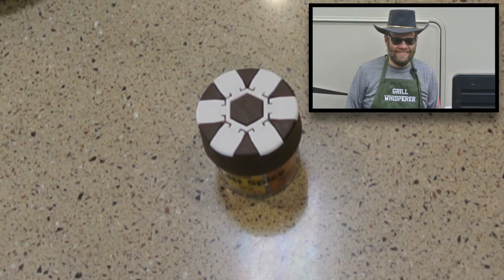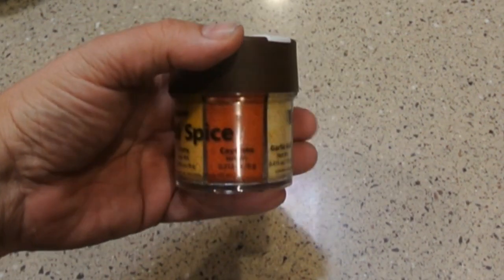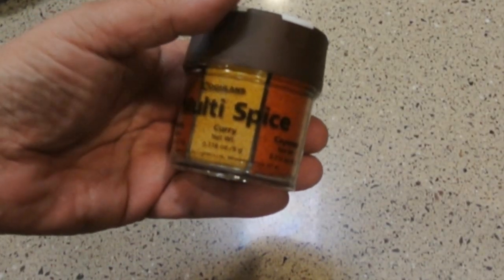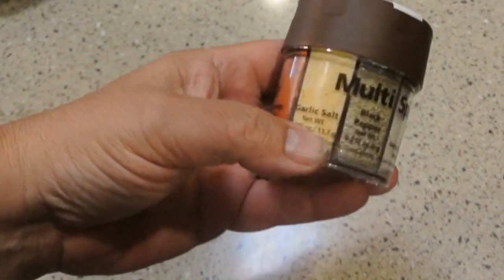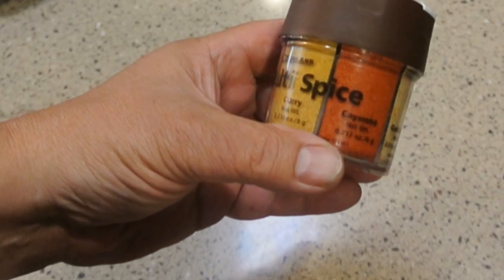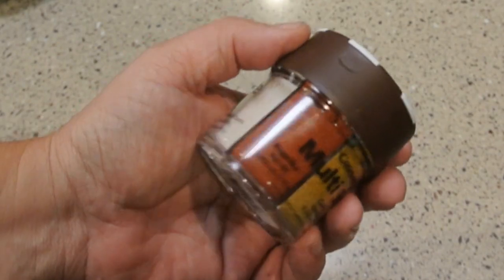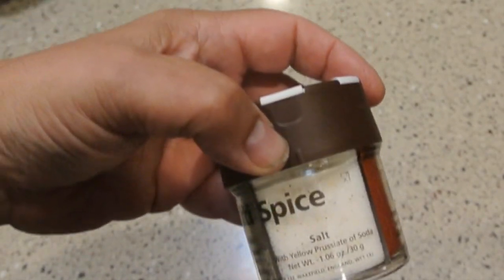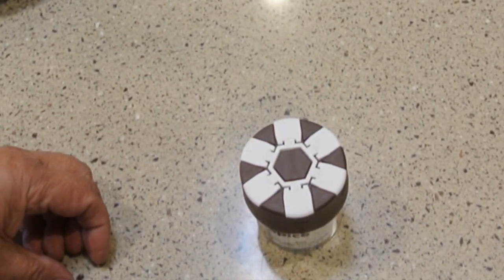So any grill whisperer is going to want to carry some spices. You can buy this multi-spice jar at most camp stores — this one's made by Coughlin's, and Coleman and others have carried it. It has the big three: salt, pepper, and garlic salt, then cayenne, curry, and paprika. The obvious problem is you may use some spices and not others, or run out of some before others. It's okay if you're backpacking and don't have much room, but we need to get serious about spices.